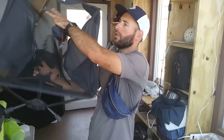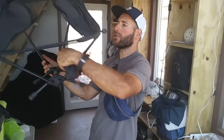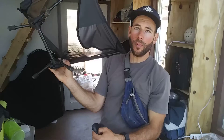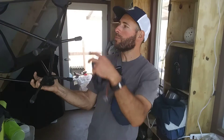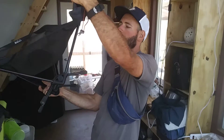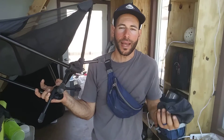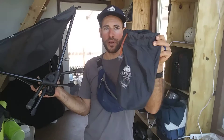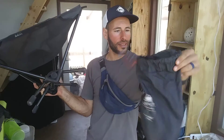It comes in two parts — the actual fabric part of it, and then it has this pole structure, which folds up very similar to tent poles, essentially. You have to disconnect the fabric from the pole structure, and then you roll it all up together and it fits into this little carrying case stuff sack.